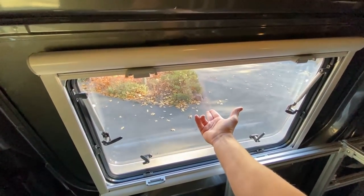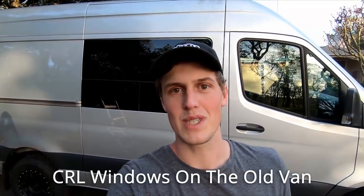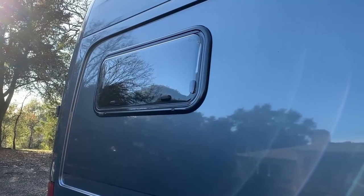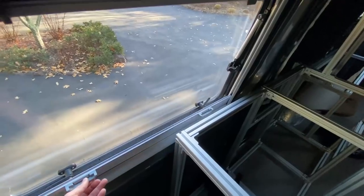These windows are a goal-wing style window made out of dual-pane acrylic. The downside is they don't have that factory OEM look. The main reason I went with these over the CR Lawrence windows is that the CR Lawrence windows are single-pane glass, and I noticed while spending time in the sprinter van, especially in summer, the heat would permeate immensely through those windows.